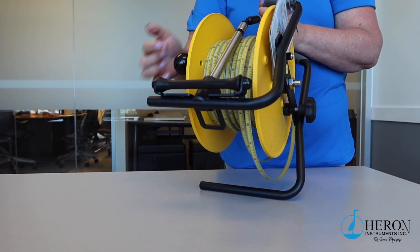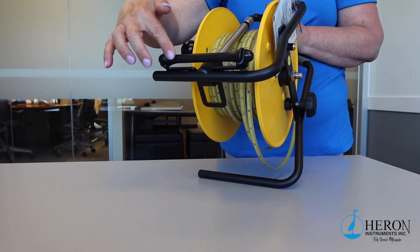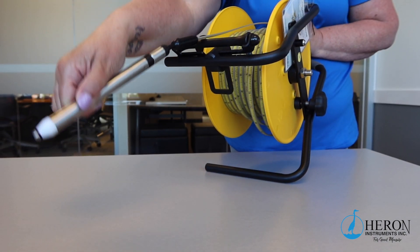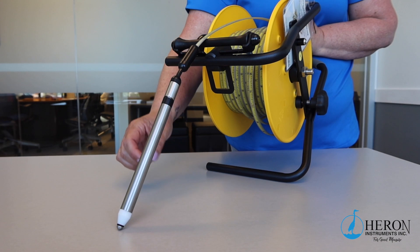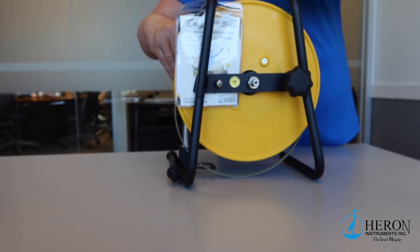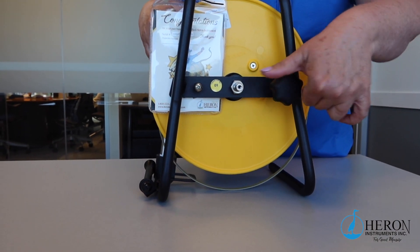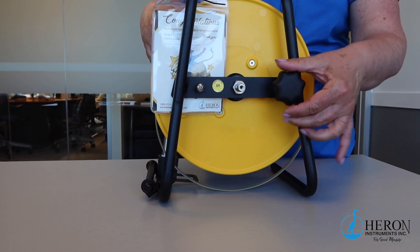The built-in hanger and tape guide is an ideal solution for hanging your unit on the side of the well and for protecting your tape from the sharp well casing edge. On the back of the frame you will find the brake knob. Loosen the brake when you are lowering the tape down the well. At any time you need to stop the tape, simply tighten the brake.